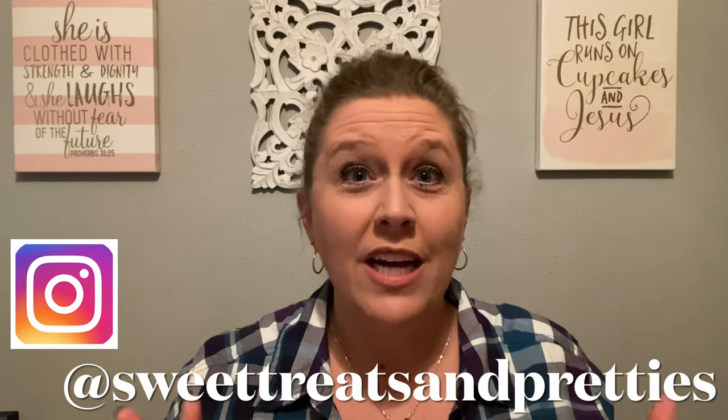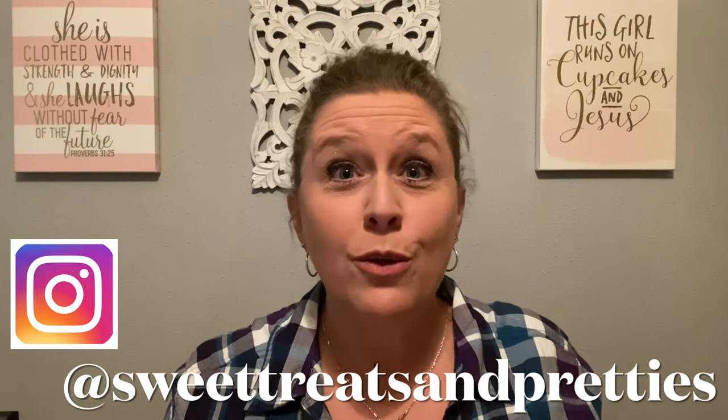I just realized that I have not done a good old-fashioned Goodwill haul in a really long time. I've been doing a lot of shopping, but I haven't really sat down and showed you what I got from Goodwill in a while. So I'm going to show you a good old-fashioned Goodwill haul, y'all.